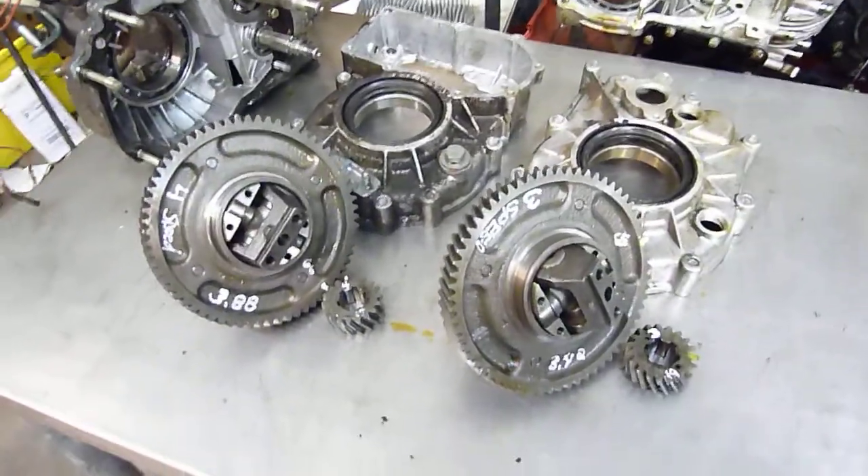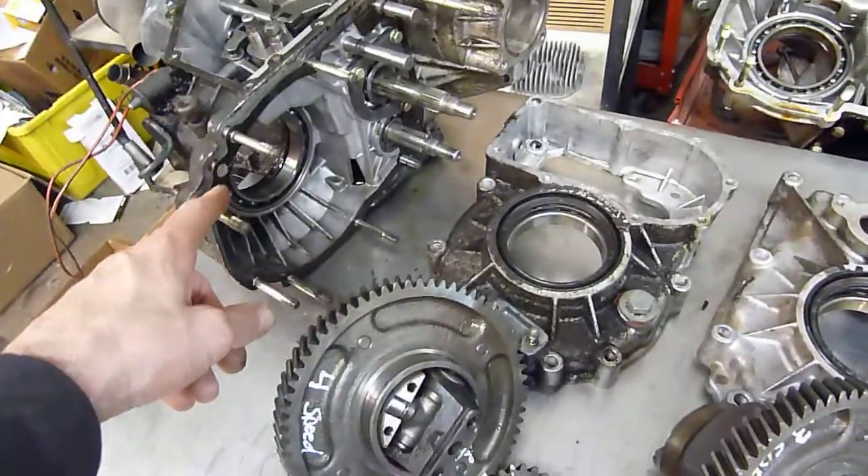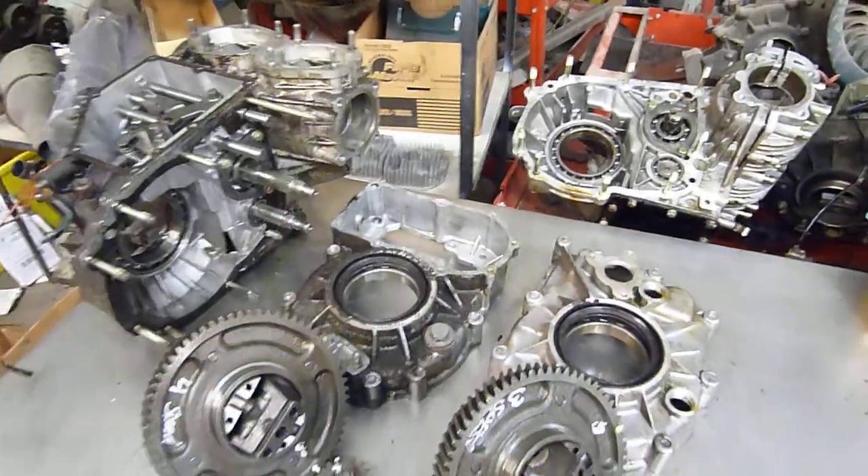So I'm swapping out the four-speed, which was in this case, to the three-speed, which was in this case, and we'll see how it goes. So there's a little Subaru 360 technical for you.